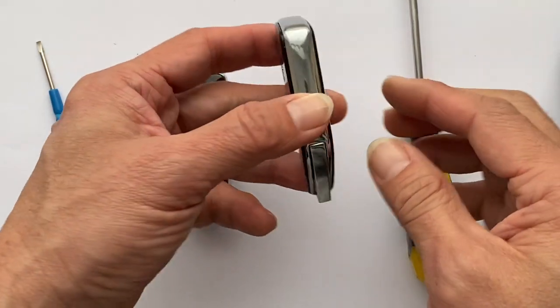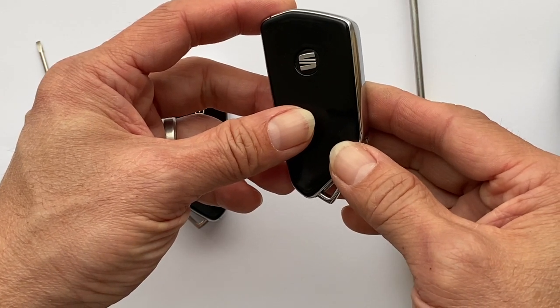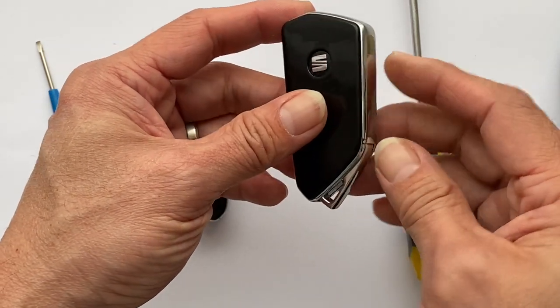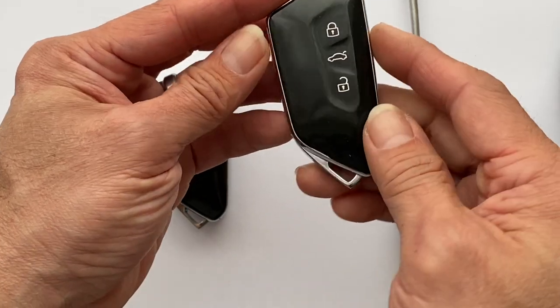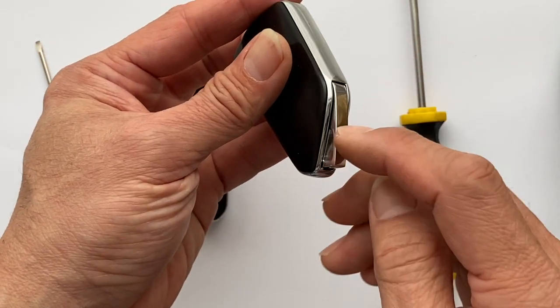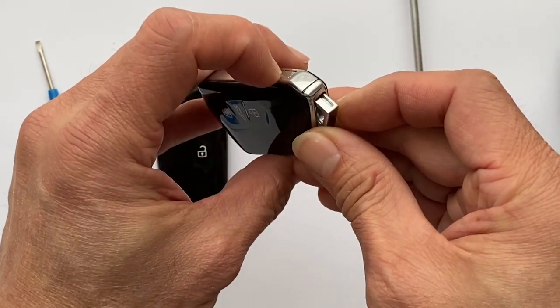Here is a Seat Leon 2022 model. I'm going to show you how to replace the battery. First thing, release the key blade — press the button here, press it down.